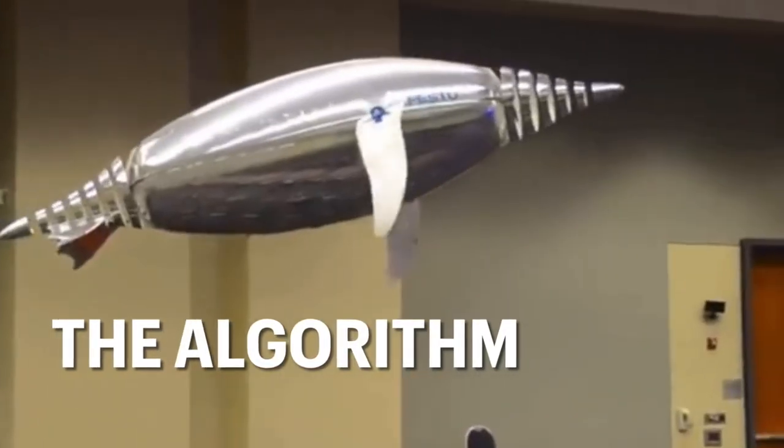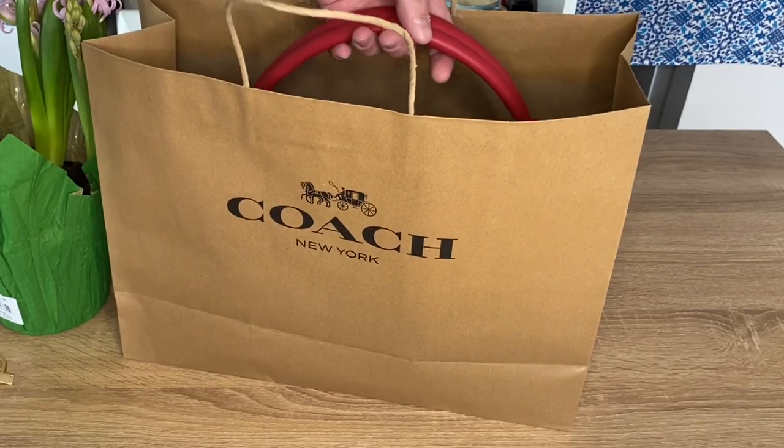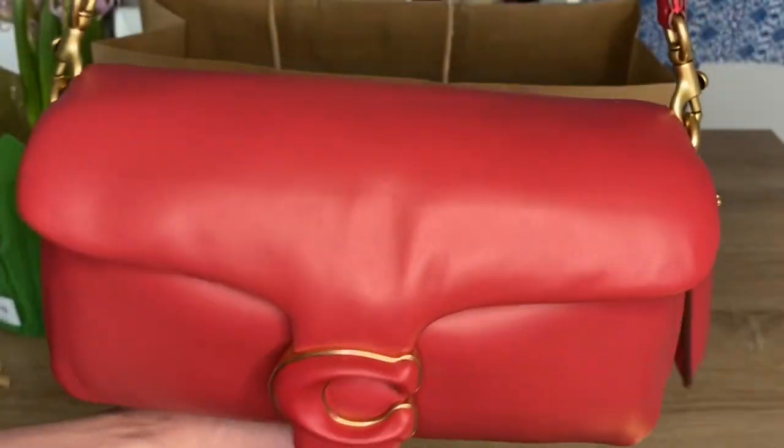If you guys enjoy today's content, make sure you hit that like button as it helps me know you enjoy the video and it helps with that pesky YouTube algorithm. Alright, let us just dive into these goodie bags because there is some really cute stuff and I am so excited to show you my surprise latest handbag from Coach. Let's just take it out of the bag.